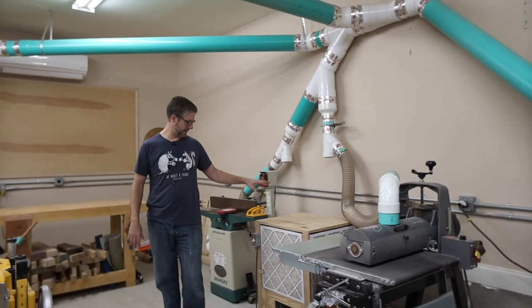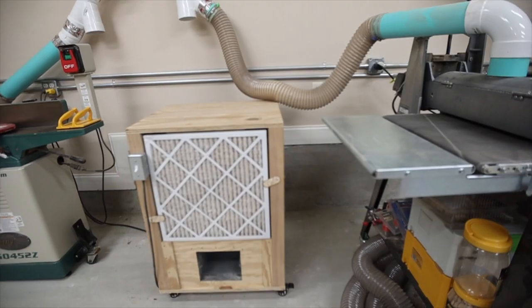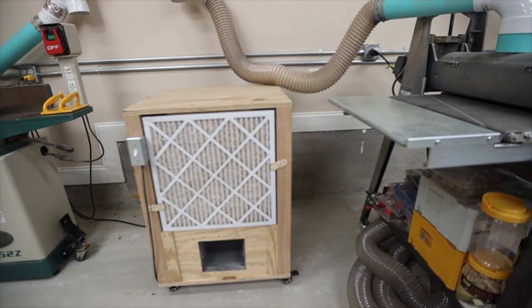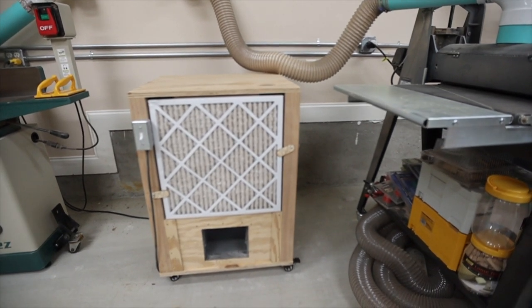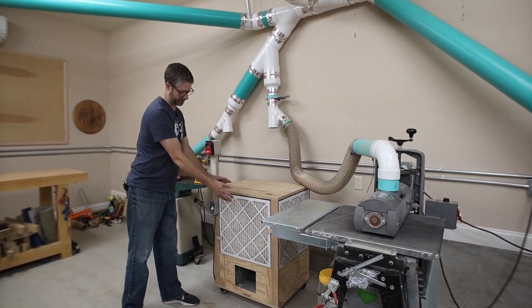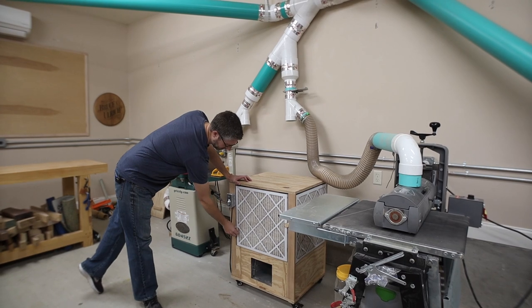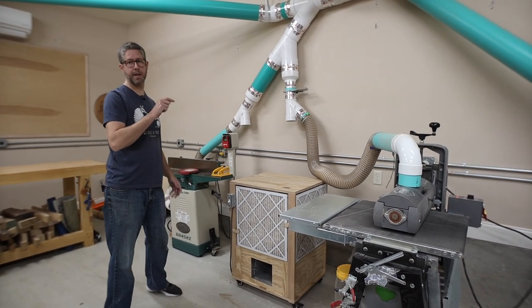This is a quick-and-dirty project loosely based on Jay Bates' air cleaner cart. I've got a squirrel-cage blower motor from an old furnace in there, and then four inputs with filters that I can take out, swap, and clean as needed. That thing does a good job cleaning the air in my shop.